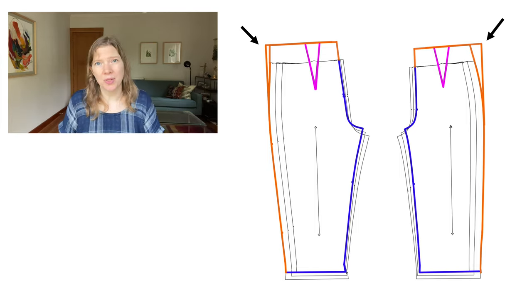Next time I'll go over how to assemble and sew the toile accurately. Join me then — thanks for watching and happy sewing!